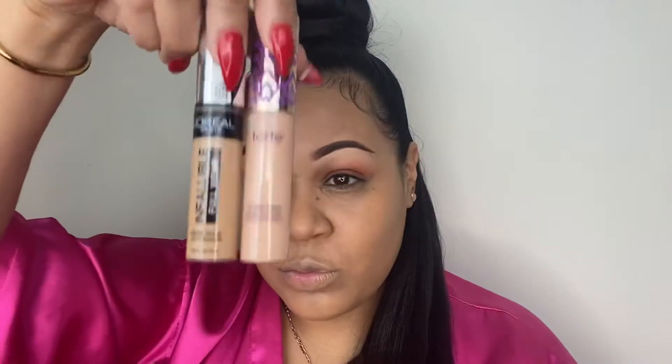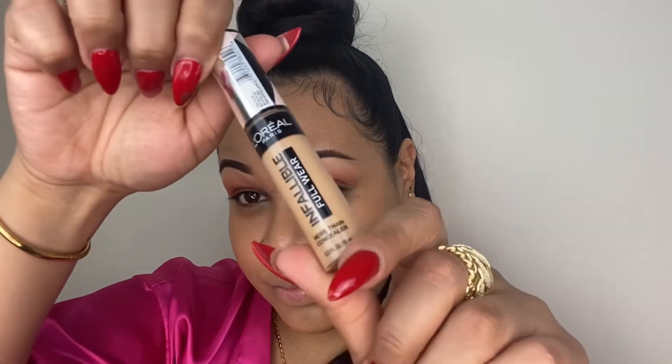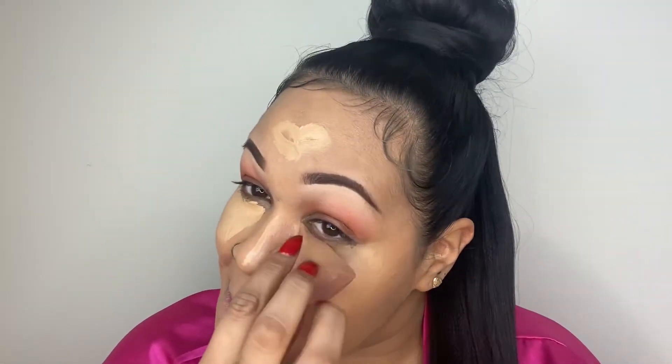I just wanted to show how great the coverage was, and then I'm going to apply two different concealers — Tarte Shape Tape and Infallible by L'Oreal. First I'm starting with the L'Oreal, working it under my eye and on the peaks of my face. I'm using my Real Techniques Diamond Sponge to work that into my skin, taking my time to blend so that the transition between my concealer and foundation is as flawless as possible.